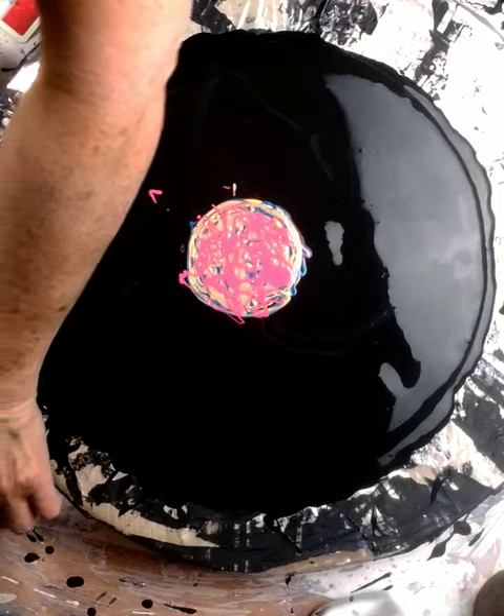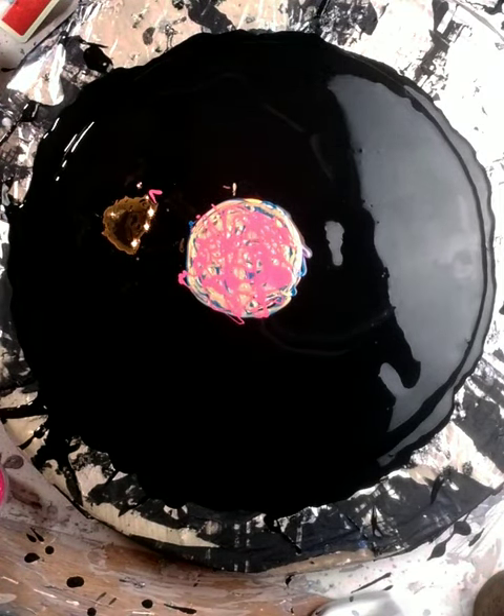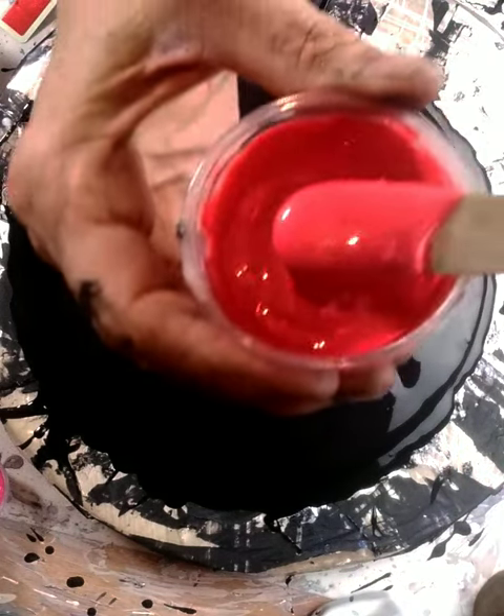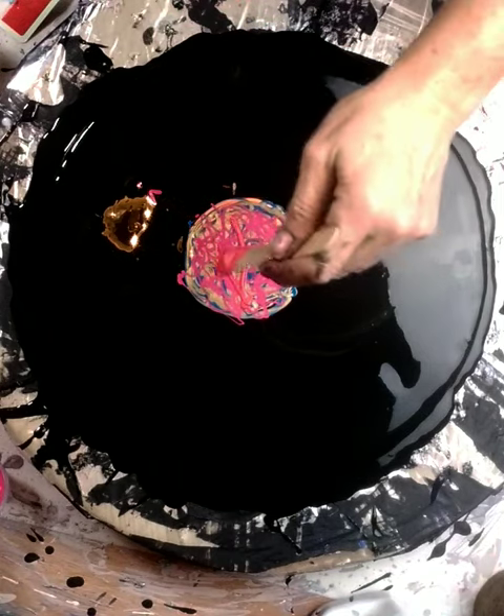Then we're going to go for this one — I'm not sure what it is, it's a red. I know it's a metallic red. I think it might be Ruby by DecoArt. I'll put that down next.